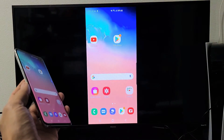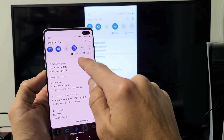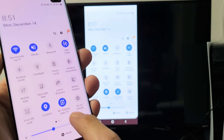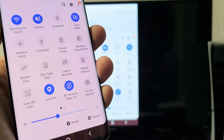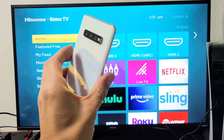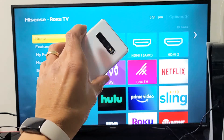And if you guys wanted to disconnect, do the same thing. Slide down notifications, little horizontal line right there, slide down again. Now before it said Smart View, but now it says the name of your TV. So mine said Smart View before, but now it says 40-inch Hisense Roku TV. So to disconnect, just tap on that and give it one second — and voila, you just logged off. Pretty simple.